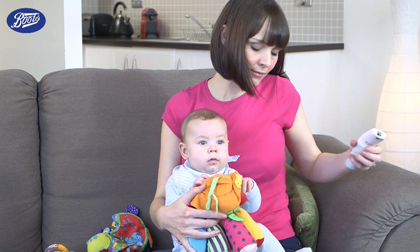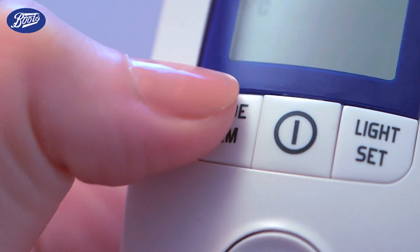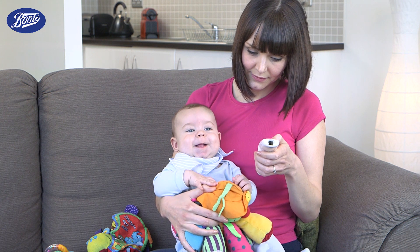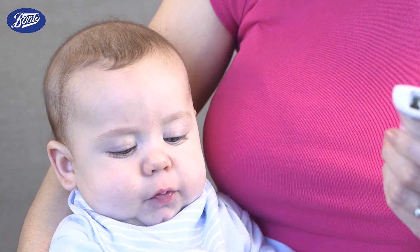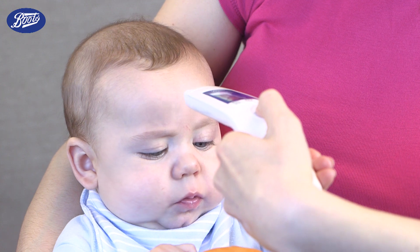To measure body temperature, first switch on the thermometer using the power button. Then ensure that the body mode setting is selected by clicking mode. For best accuracy, check your child's forehead is free from perspiration and any hair is moved aside. Then simply hold the thermometer 2-3cm away from the forehead and press the scan button.